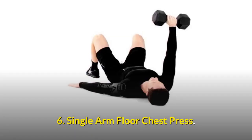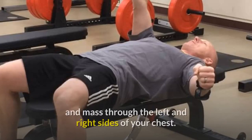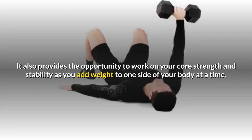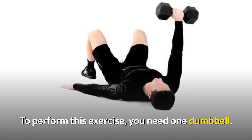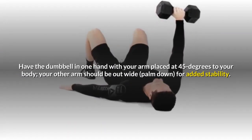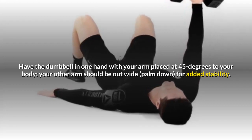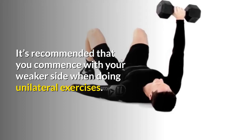Exercise 6: Single Arm Floor Chest Press. This exercise is great for developing balanced strength and mass through the left and right sides of your chest. It also provides the opportunity to work on your core strength and stability as you add weight to one side of your body at a time. To perform this exercise you need one dumbbell. Start by lying on your back with your legs out straight, have the dumbbell in one hand with your arm placed at 45 degrees to your body. Your other arm should be out wide, palm down, for added stability. It's recommended that you commence with your weaker side when doing unilateral exercises.